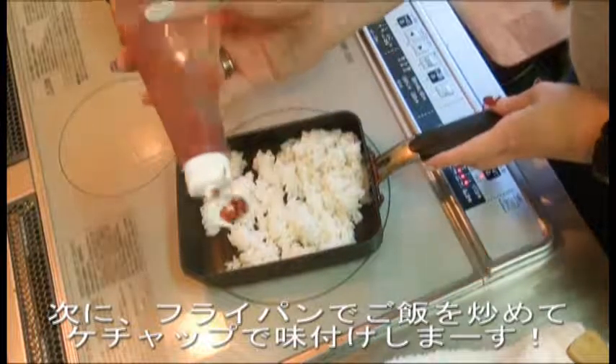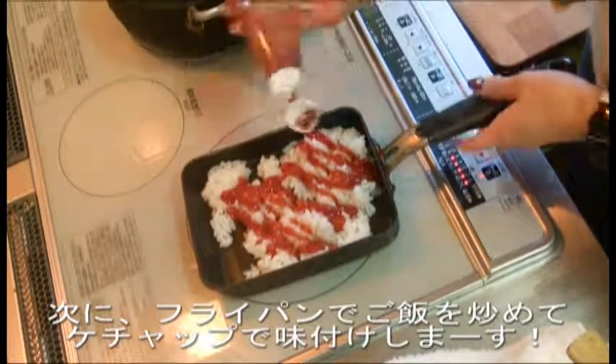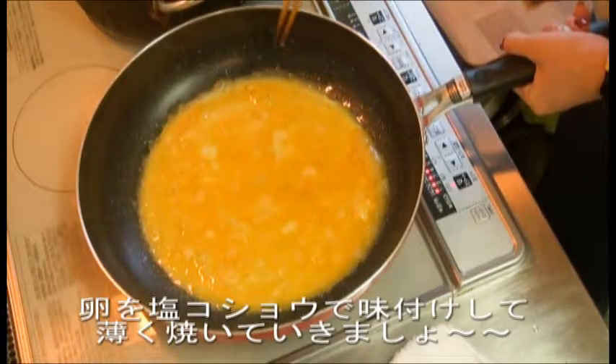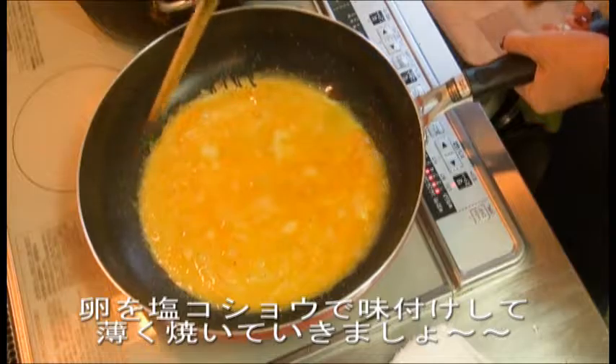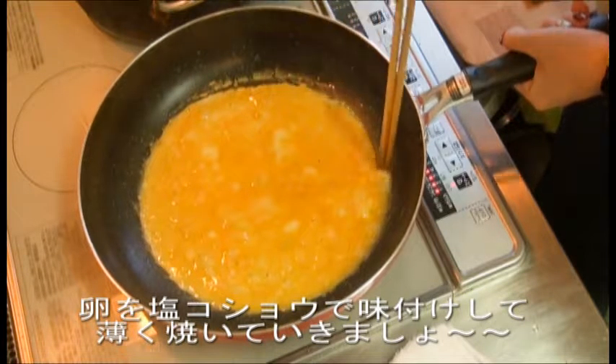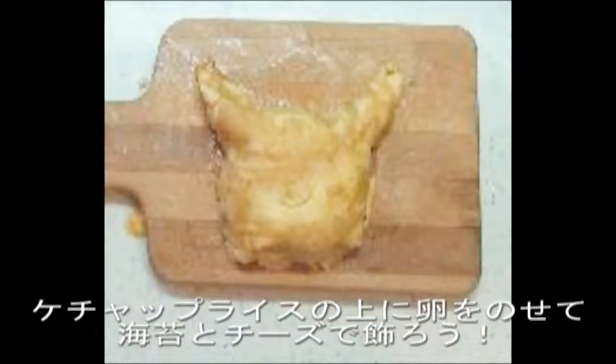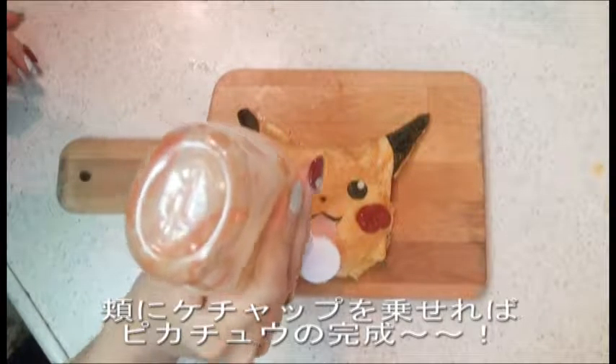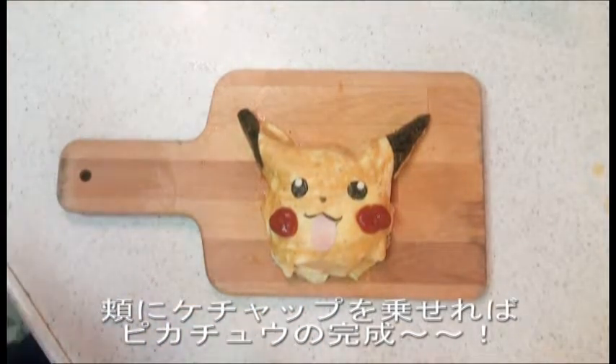Second, fry the rice in a frying pan and flavor it with ketchup. Fry an egg in the frying pan and add salt and pepper to it. Place the egg on the ketchup rice and decorate it with seaweed and cheese. Add the cheeks with ketchup and then you have Pikachu.